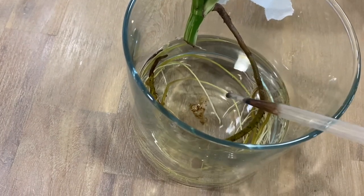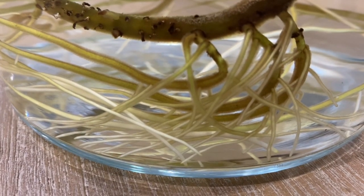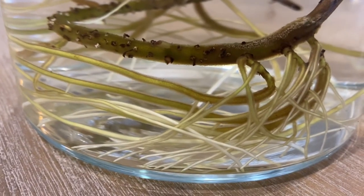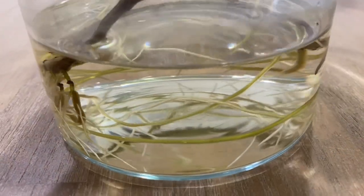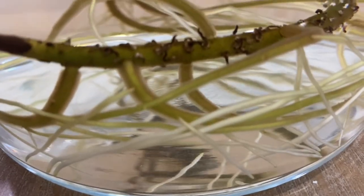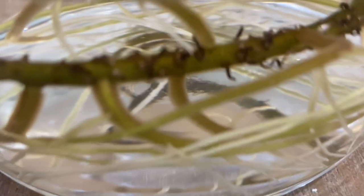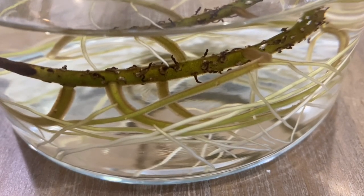I started rooting my cutting during wintertime, so there are times when the temperature drops down and I needed to put warmth on the spot where I placed my cutting. To speed up the root development, I started using a heat mat. Heat mats are used for germination of seeds and some people also use them for rooting.